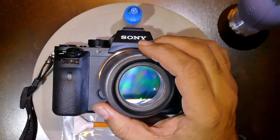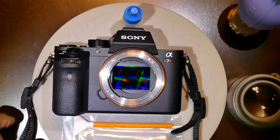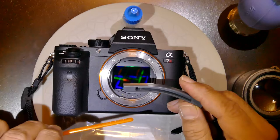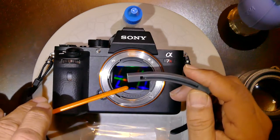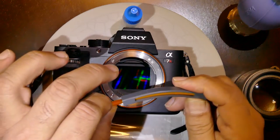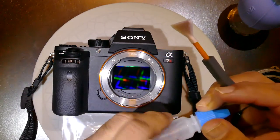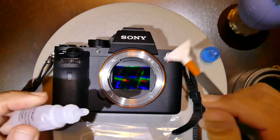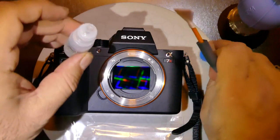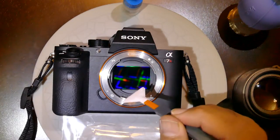In this case we'll also be using Quasar Plus from Visible Dust, as well as the Curve Swab, a new tool by Visible Dust which is quite handy. Insert the orange swab all the way, and once fully inserted, add a few drops — about three drops — of V Dust Plus.